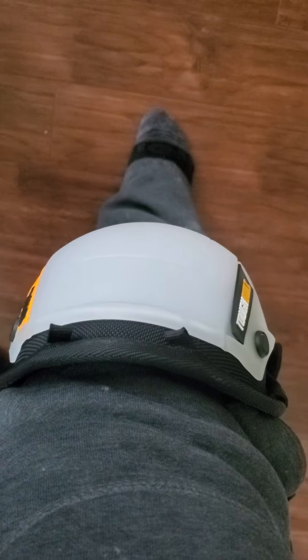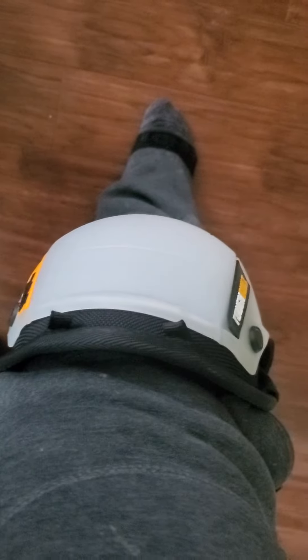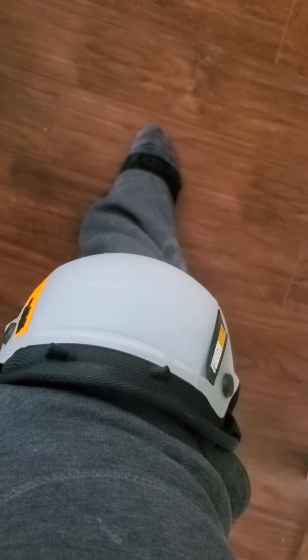Just want to give a short video of the Tough Built jet infused knee pads. The knee pads are very comfortable. If you are a painter, plumber, carpenter, or someone that just likes to do odd jobs around the home, this is the knee pad to go to. I was on a couple jobs over the weekend.